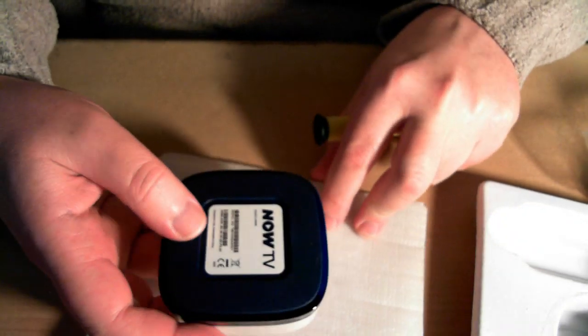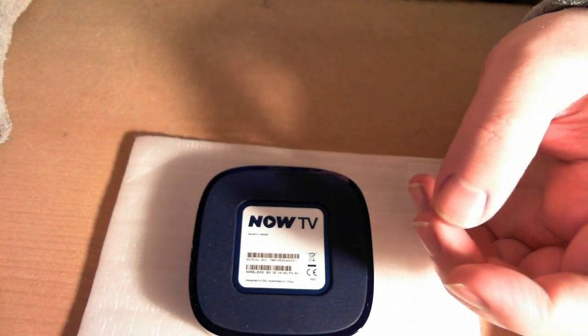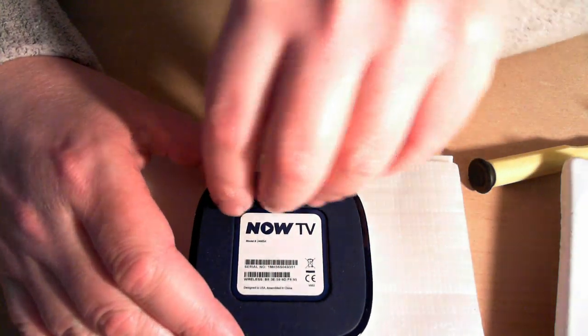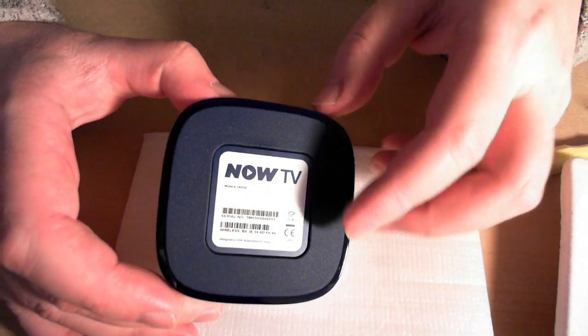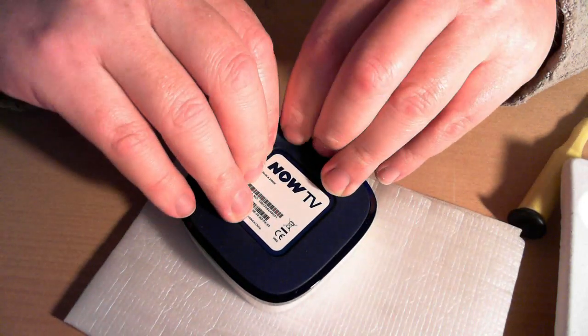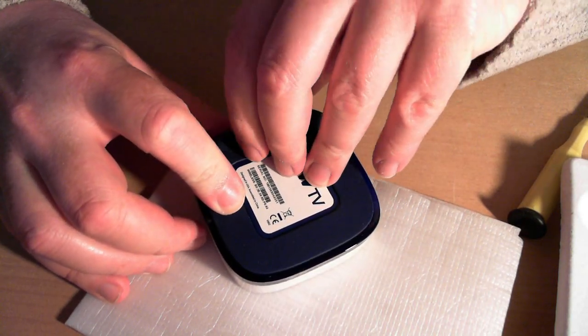Here is the Now TV. What we're going to do now is lower the camera a bit and show you how to get into the device. What you do is get your finger on one of these corners, grip the rubber edge of the rubber foot, and lift it up. You may get sticky corners — grip it everywhere.